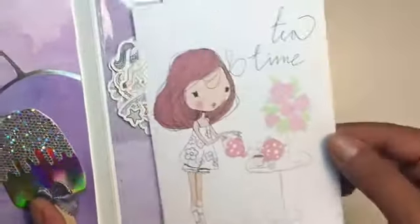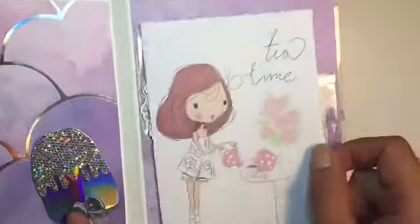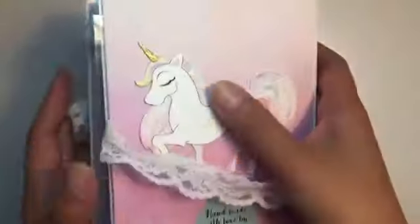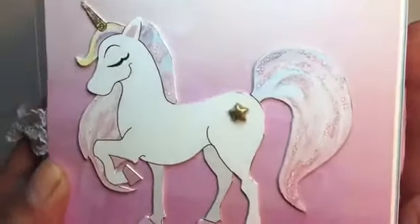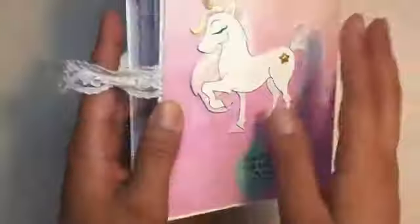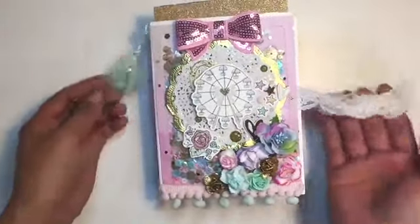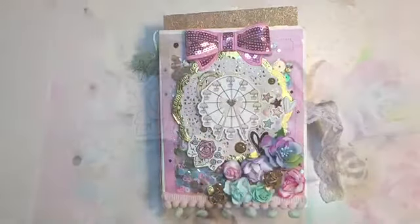You open it up and it has a cute image that says 'tea time,' and then I gave her some die cuts so she can make some happy mail with them. On the back is a unicorn that I made — I drew this in Illustrator and then I added some glitter and a star. This will be the free file for today, so you can check out the link below and print out and make your own. Thanks guys, have a great day!